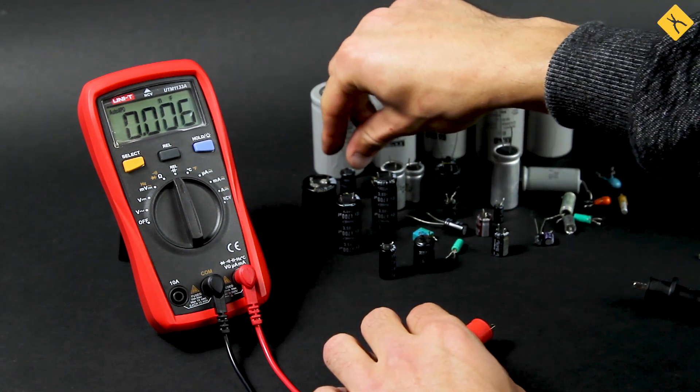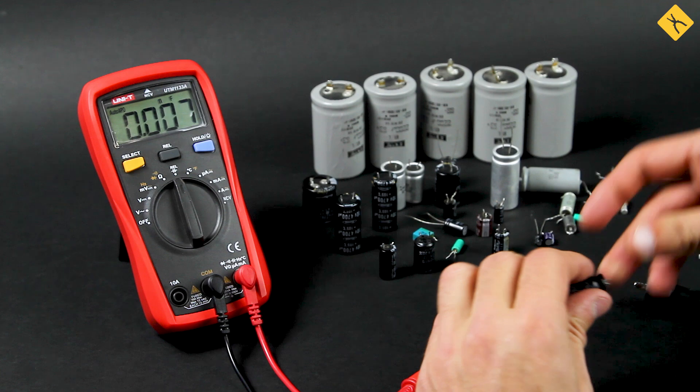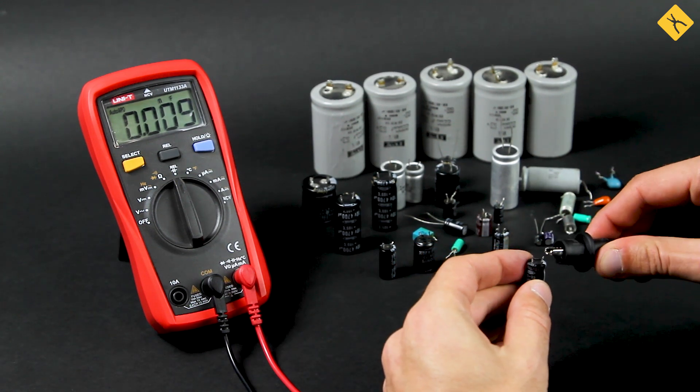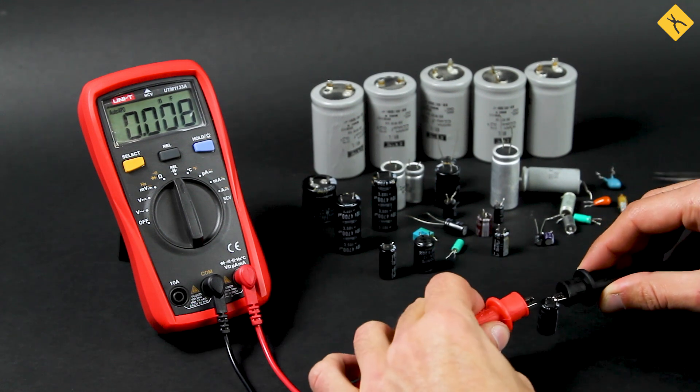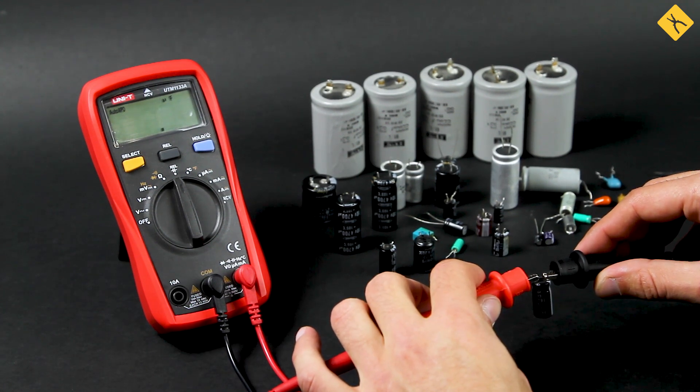Do you remember our capacitor with a breakdown, which was detected by a conventional multimeter? For clarity, we will show what the multimeter will display when measuring capacitance. As with measuring resistance, the value is equal to infinity.